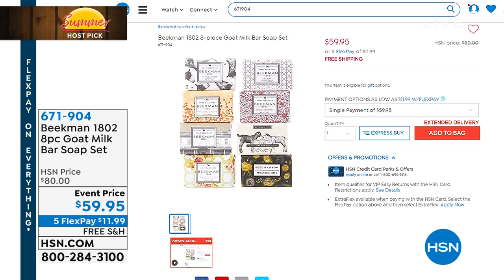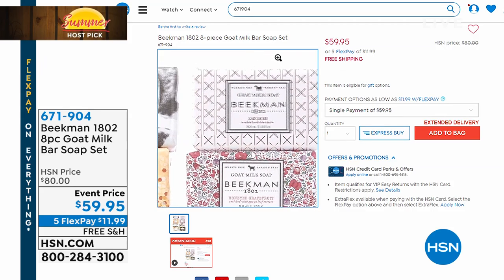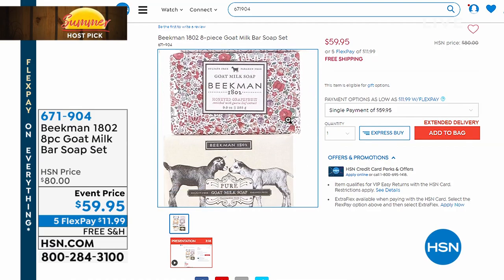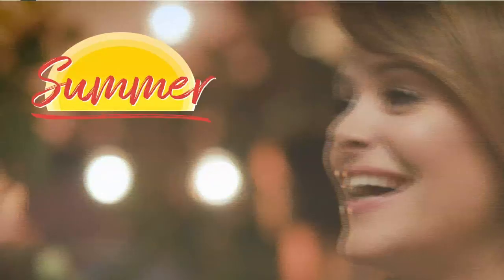Now, my favorite New York City gentlemen turned farmers are here with their farm-to-skin goat milk difference. The Beekman Boys and Beekman 1802 — their goat milk soap bar is where it all started and it's their number one selling product. In this eight-piece set, normally $15 a piece, that's $120 worth of soap, but today it's 50% off. Final 800 units available — this is a great Host Pick value.